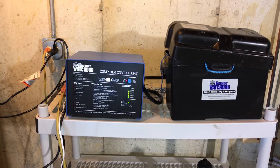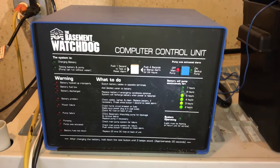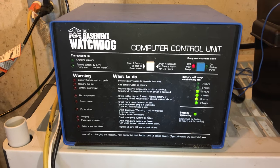What's happening Panda Nation and Home Improving Pandas, Peter Pompanda here. I want to show you something that I haven't shown you before. I probably should have done this a long time ago, but I installed this basement watchdog backup sump pump unit.